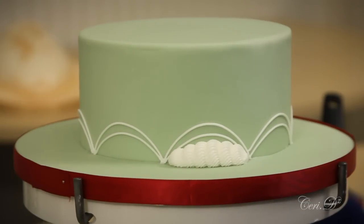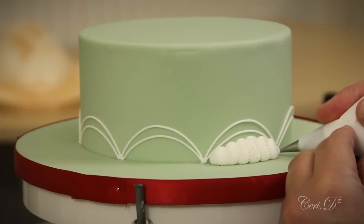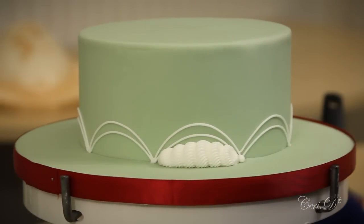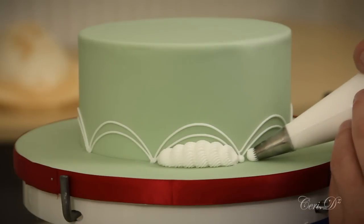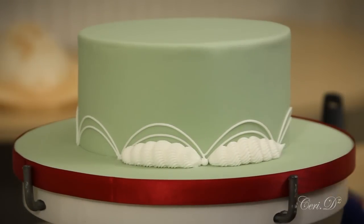I'm then going to flip to a number two nozzle, and in the gap in between I'm going to pipe a bulb of icing. Where I've got a little spike, I'm going to use a damp paintbrush just to tap that end down. Then I'm going to repeat this process again.